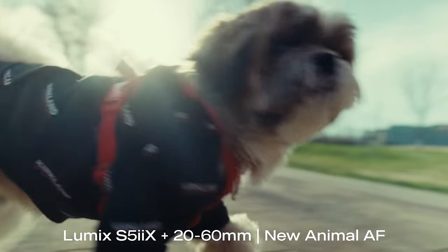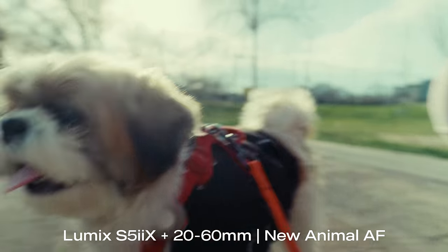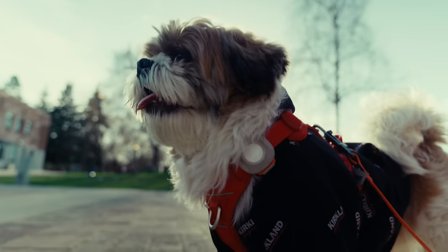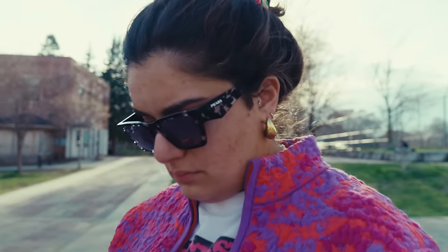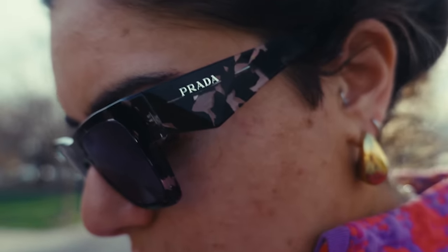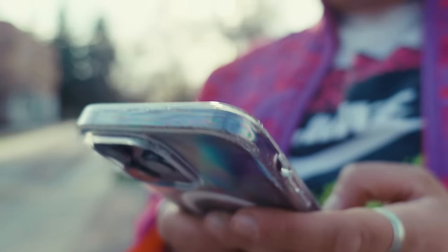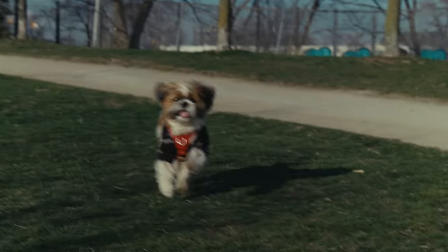Autofocus has been the one thing I've had a little bit of an issue with on the Lumix systems, even with the phase detect. I don't think it's quite on par with what I'm used to with my Sony cameras, but for the price and because of all the other features this camera offers, I have never said don't buy this because of autofocus. I do think it is more than good enough for the vast majority of users. In my limited testing of the new firmware, it seems just a little bit better — snappier, sticks a little more. I just don't think it's still at Sony's level, but it's getting there.